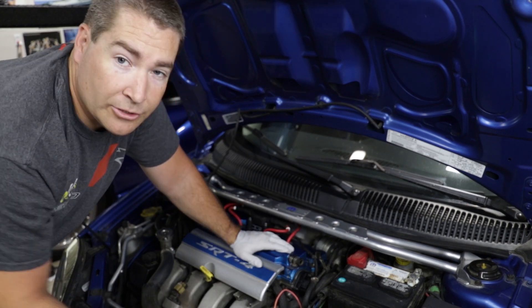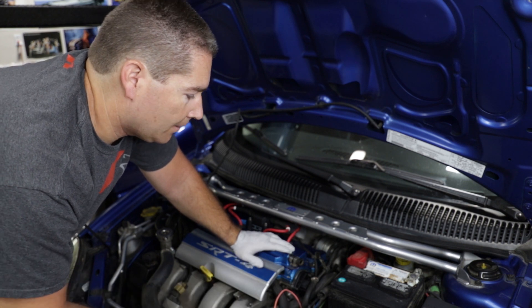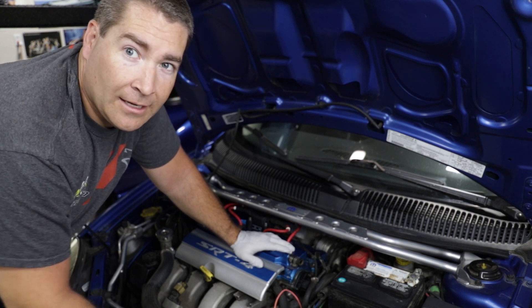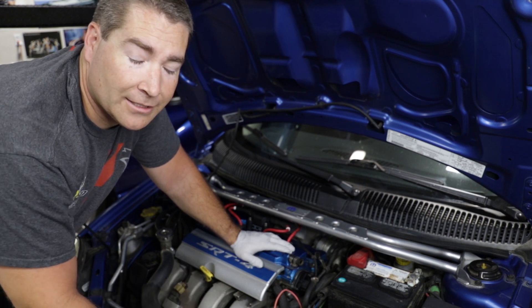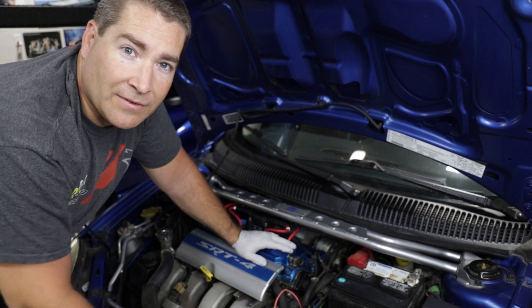It's just that easy — two bolts, an electrical connector, and you're done. This whole job, start to finish, will probably take less than 20 minutes. Hopefully this information was helpful and hopefully this solves my problem with the Neon. We'll take it out later and see.